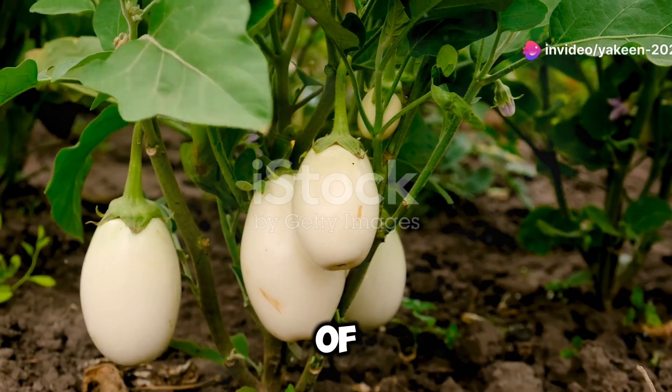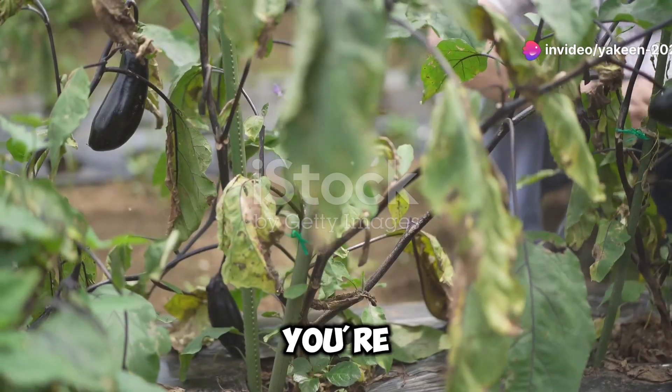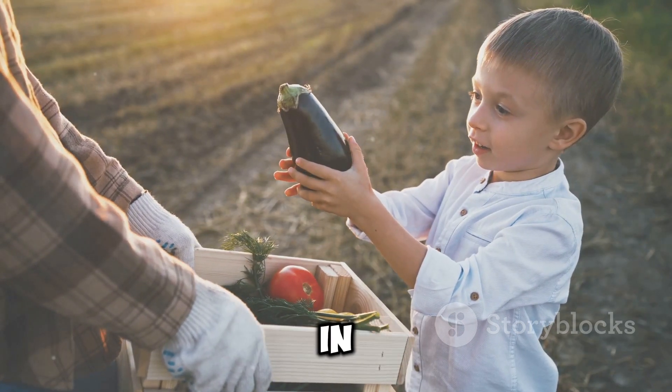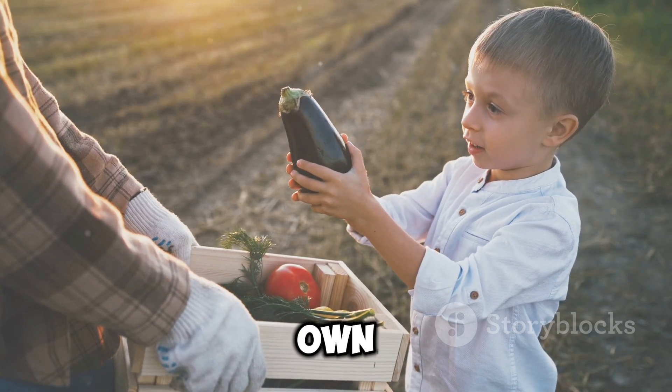Hey there, health enthusiasts! Ever heard of garden eggs? If you haven't, you're in for a treat! Today, I'm diving into why you need these little wonders in your diet and how to grow them in your own backyard.